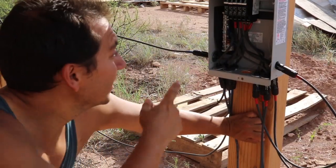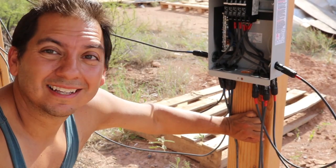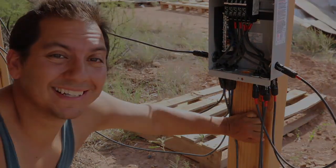Next is to attach the wire in here going into the shed, and then this part will be done.